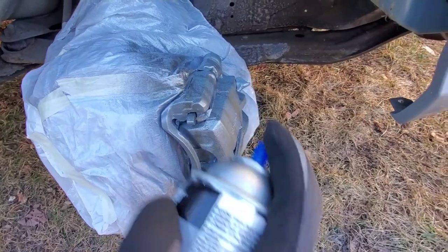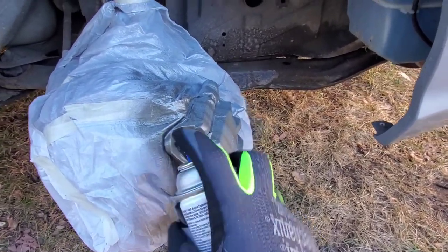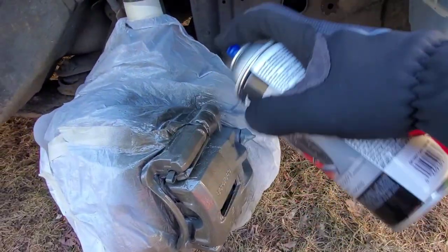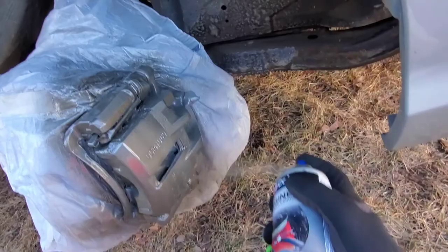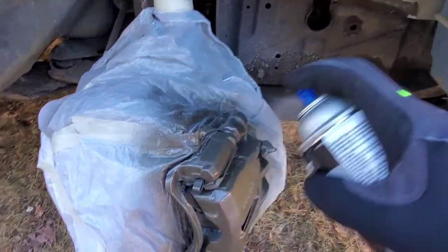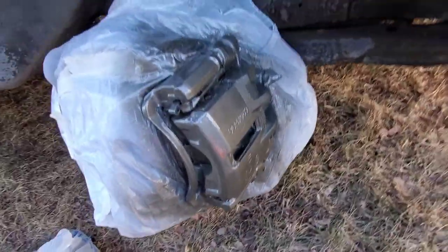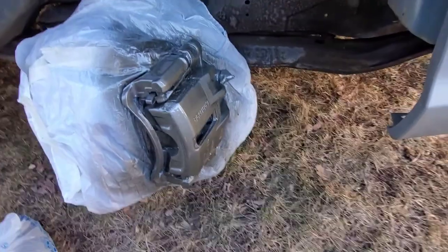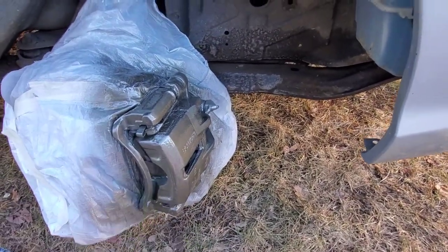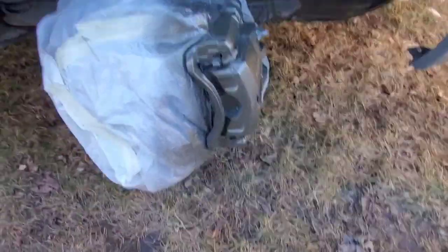Now we're going ahead with our second coat — of course making this one heavier, still want to be nice and even. We're going to blend in those original uneven lines. That's looking great. Let that sit for another two to three minutes since it's a little heavier — want to make sure it's actually dry before putting the next layer on. Now we're going to go ahead and put on coat number three.